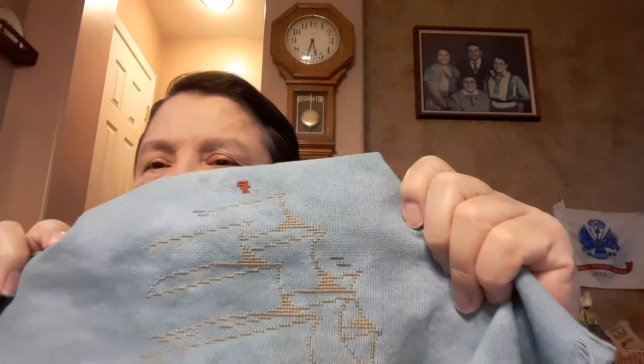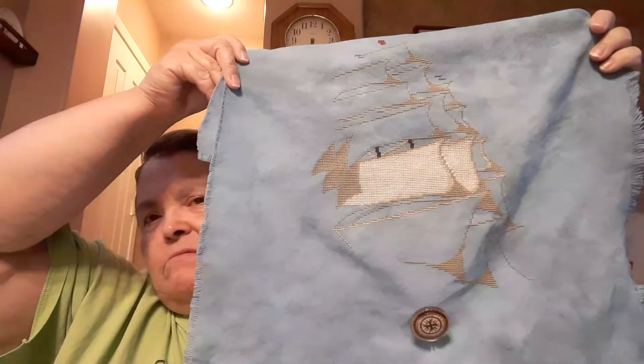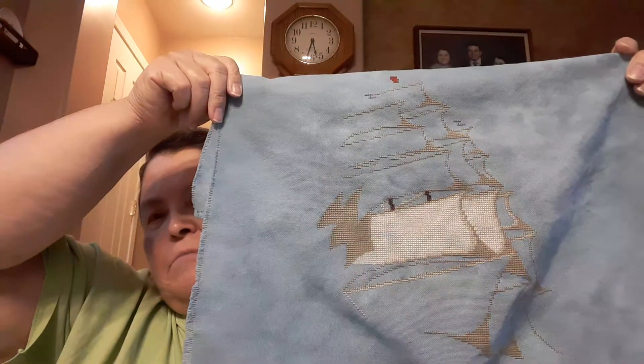Anyway, I went ahead and got the blue and red for those little pennants. I did find the brown — it was in my Voyage of Discovery chart that I worked on in February. So I think I'm going to work on that as well as that other little beige color.